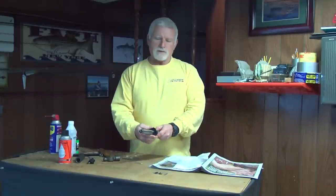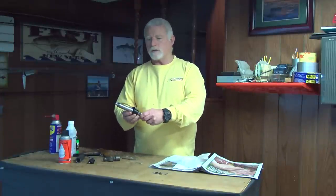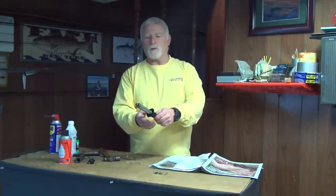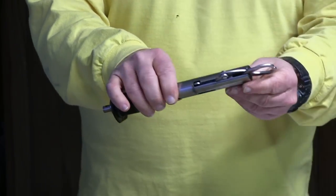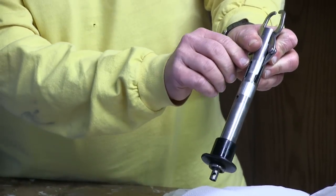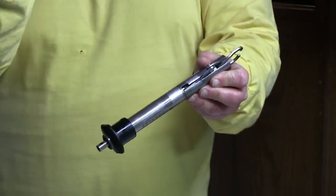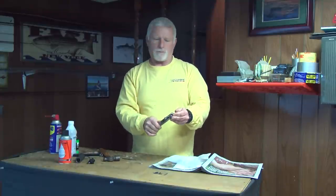Now what I do is slide this handle up. I'll warn you ahead of time, because if there's anything that's going to be a downfall on this Boga, it's going to be this process right here. When you slide this up, it gives you access here. You'll see there's two springs, one on each side. Inside those springs there's little black plastic caps. I've already had one go shooting across the room the first time I did this.